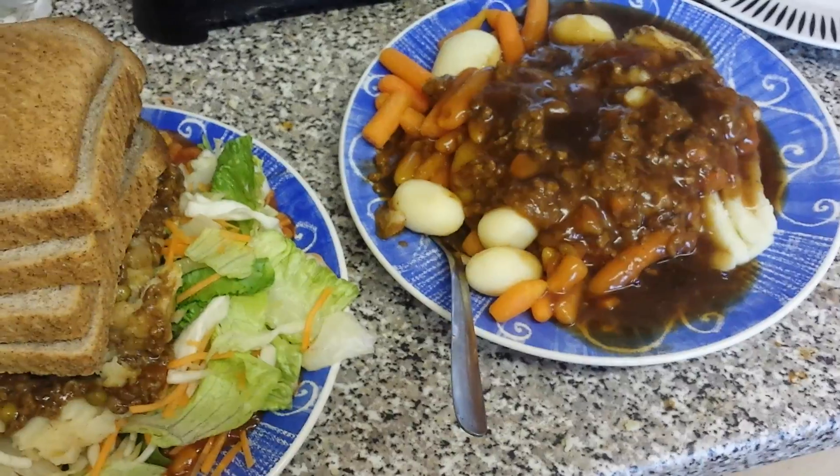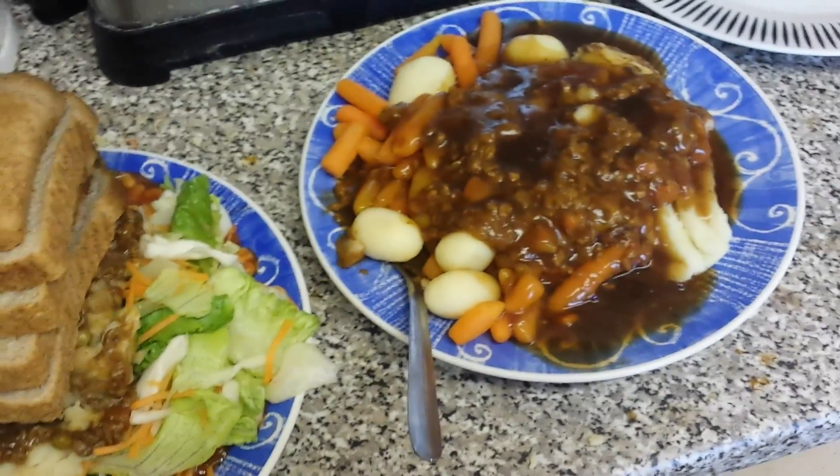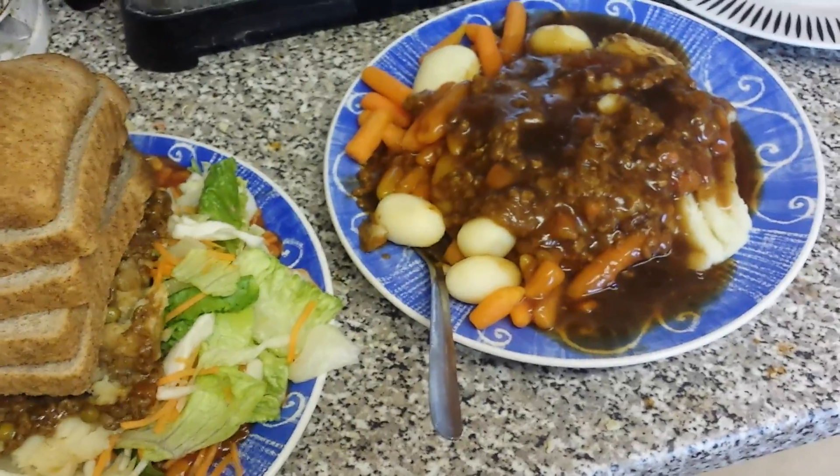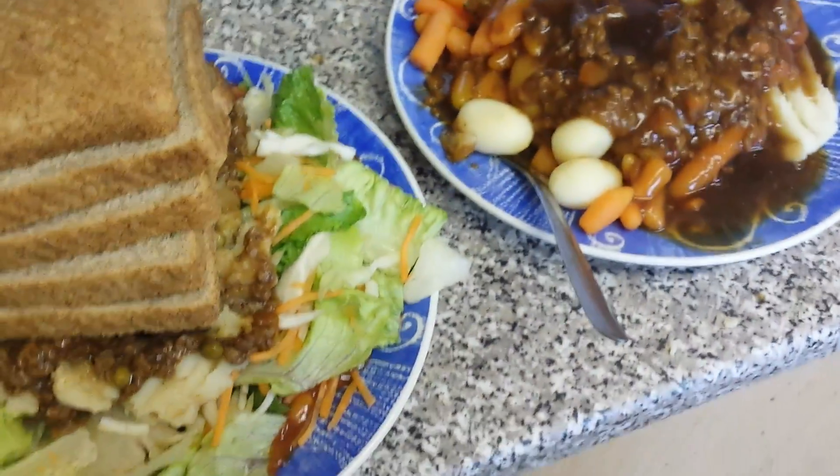This is basically all I'm having today because I had my SlimFast earlier around two o'clock, and now it's around five coming up to six o'clock. I'm just going to keep on doing this diet. I'm putting my mum on a diet as well because I'm trying to help her.